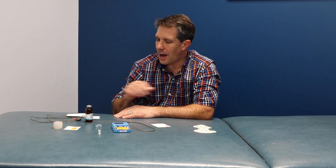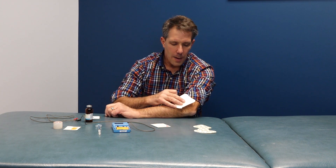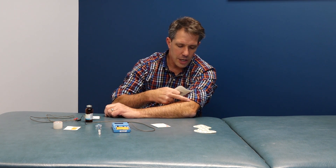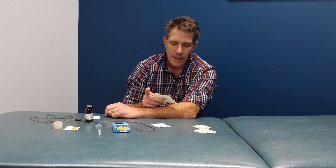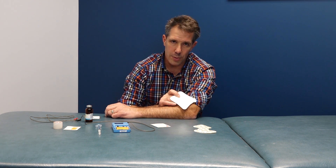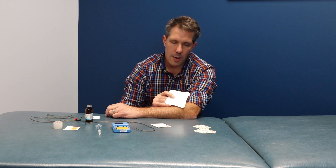Since you're using direct current stimulation, this can cause some irritation to the skin. It's not uncommon to have a little pink discoloration or redness under either electrode, and you could even develop a few small blisters. That's not uncommon, but they typically go away within a couple of hours.